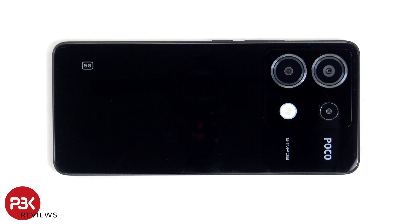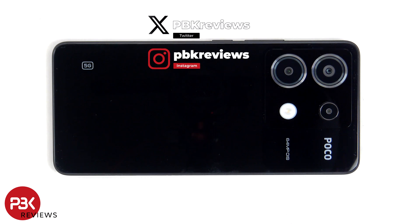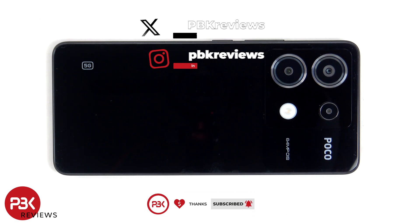This is the POCO X6 disassembly. If you're interested in seeing more videos like this, make sure you subscribe and click on the notification bell so you'll be notified once I upload a new video. Also, if you need any tools, there are links in the description.